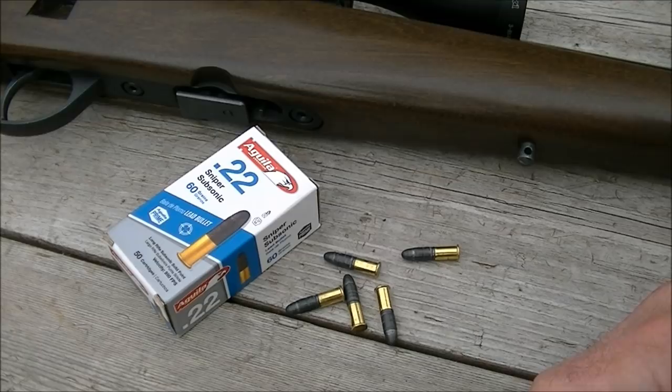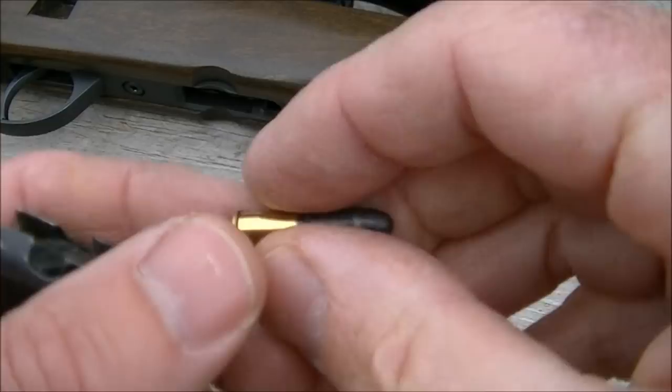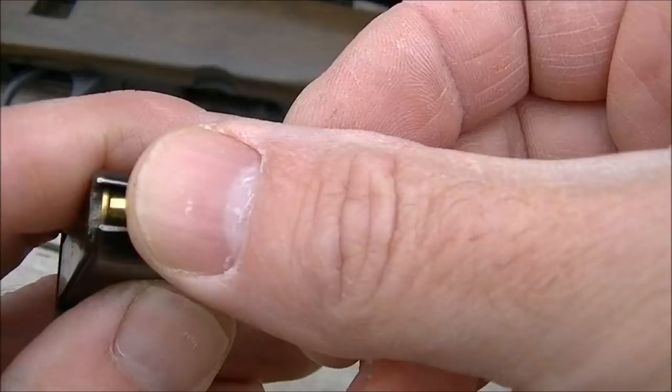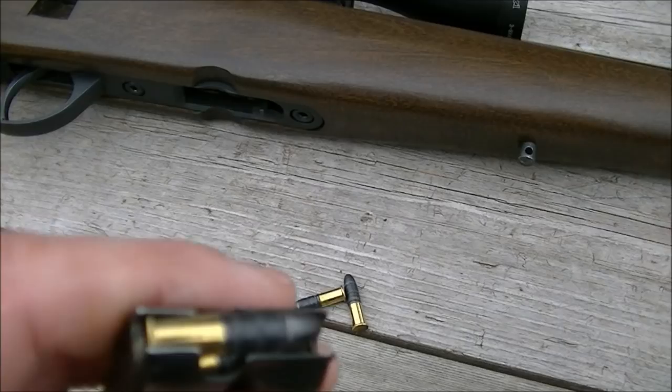I'm going to try it out at 25, 50, 75 and 90 yards, and we'll try for accuracy at those distances. We'll also run over the chronograph to see what kind of velocity we get out of this particular rifle. These rounds feature just a wax lubricated bullet — no plating on them — which at the low speeds involved should be just fine. They look a little bit strange when loaded into the box magazine of this Norinco, but let's see how they function.